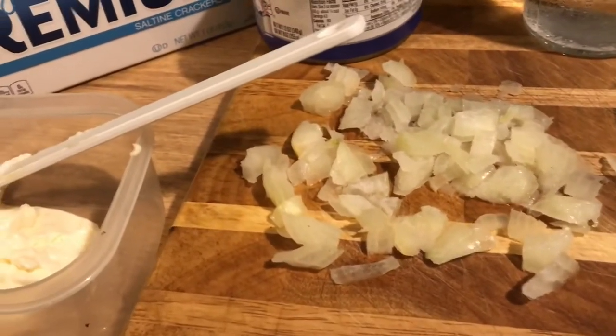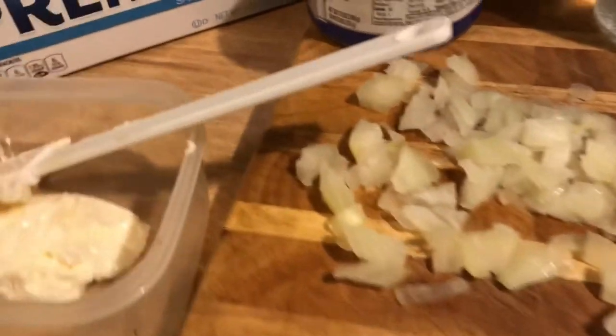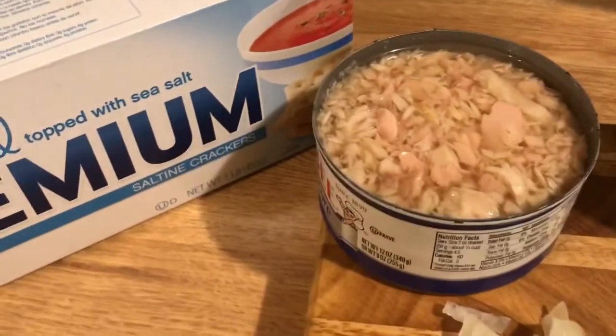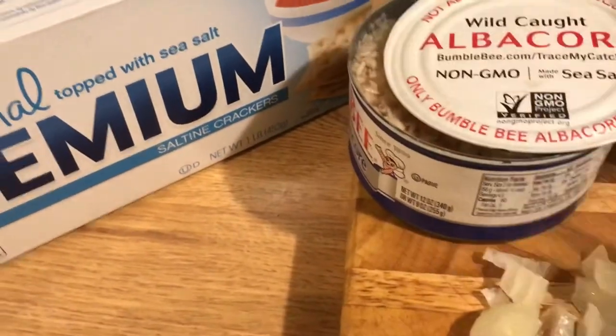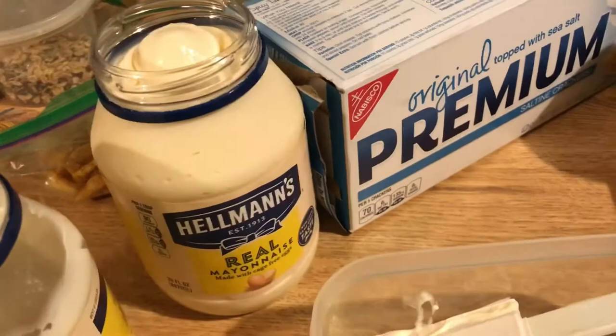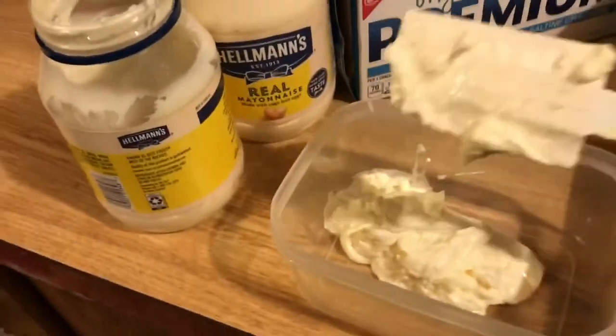I didn't have many onions to cut up, just a small amount. What I have here is albacore tuna — that's the only kind of tuna I'll eat. I'm gonna drain all that juice out. I'm also cleaning out my mayonnaise jar, but I had a fresh one in the pantry. Hellman's of course — I'm gonna clean this one out and use it.